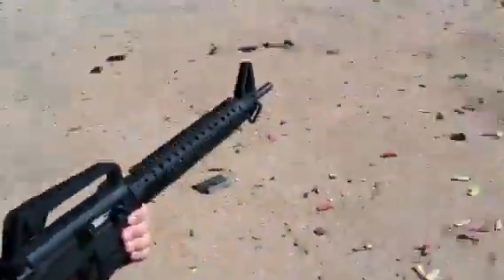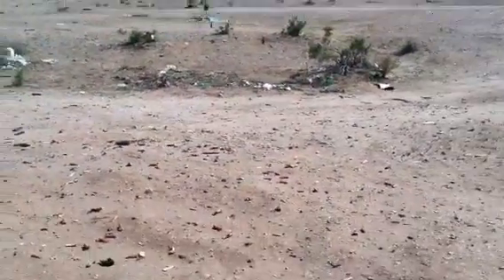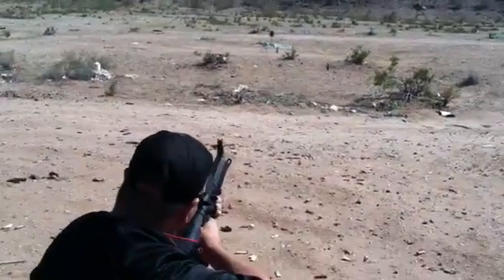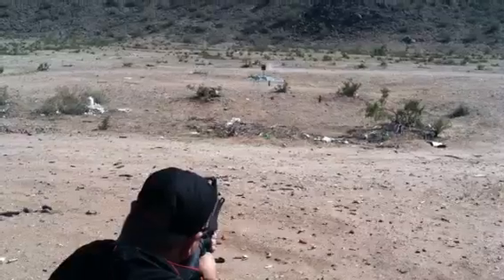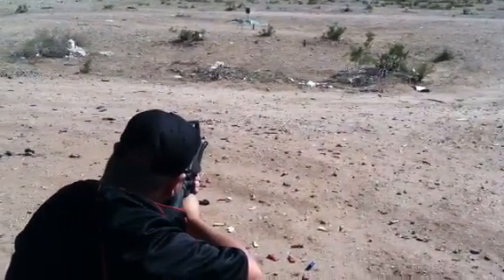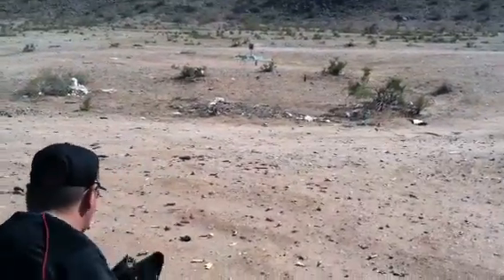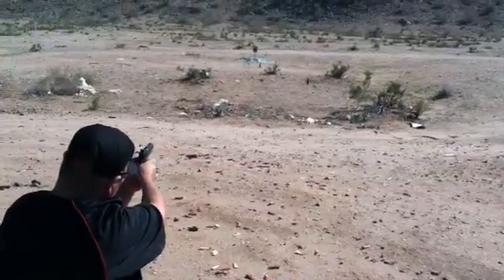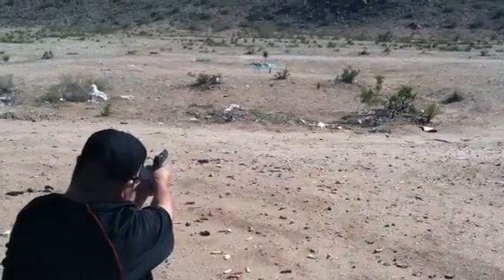What are you shooting at? I'll be shooting at the middle target or any of the beer bottles out there. All right.